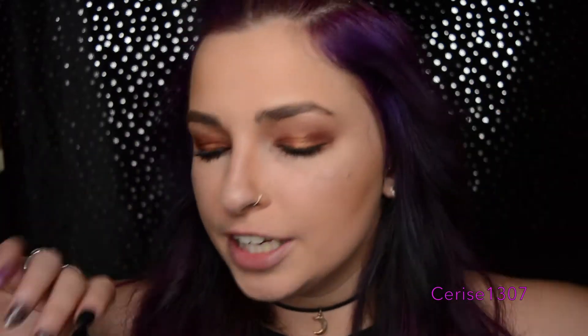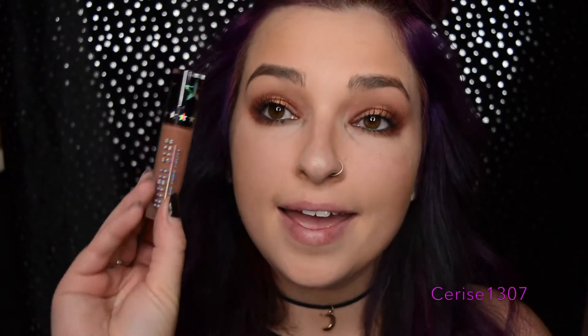Hey everyone, welcome to part three of the Jeffree Star Manny MUA collection. If you are here without seeing Eclipse, which is number one, or I'm Shook, number two, that's fine. But this one is all about Daddy. Part three is about Daddy.